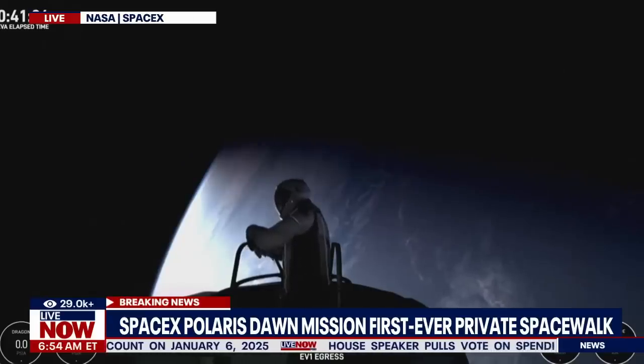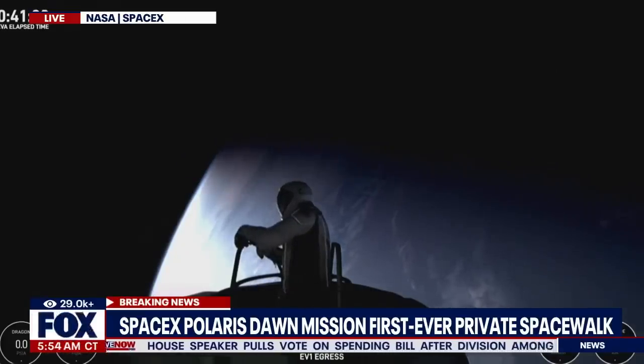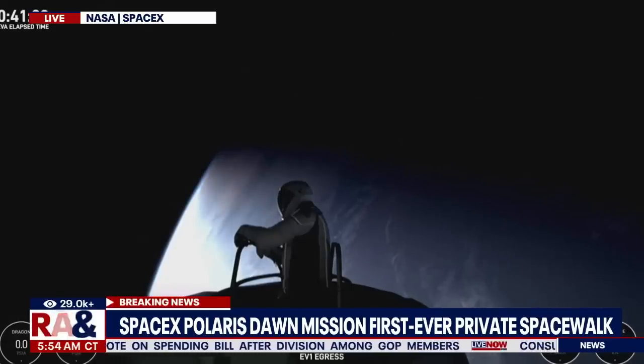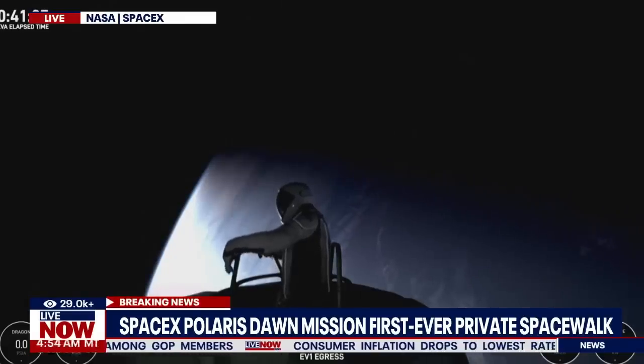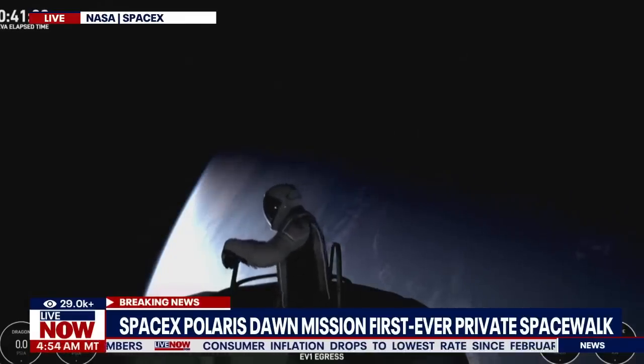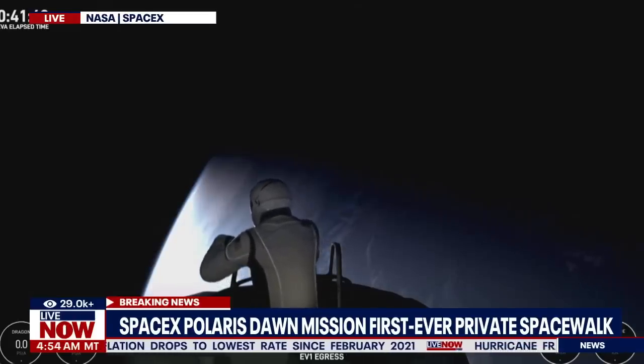HUD checks: 5.3 PSI, 48% RH, 33.9 Celsius. SpaceX copies test matrix 1 and HUD readout. Crew check: EV-1's good. 4-1's good. 4-2's good.